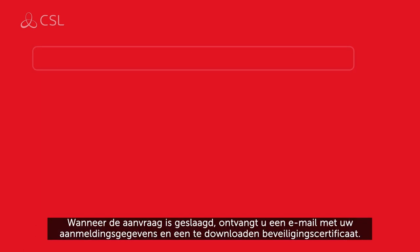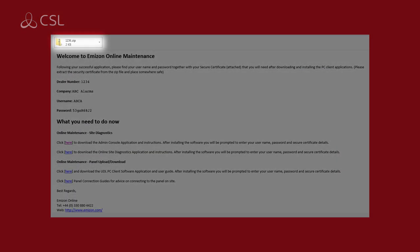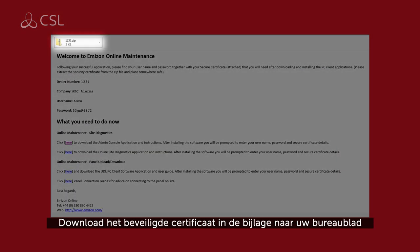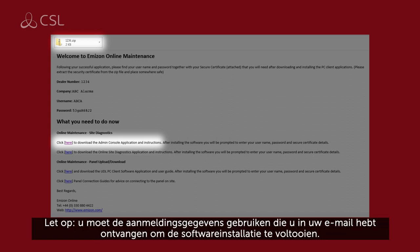When the application is successful, you will receive an email containing user login credentials and a downloadable security certificate. Download the attached security certificate to your desktop, then follow the link to download the Amazon admin console software. Please note, you will need to use the login credentials provided in your email to complete the software installation.